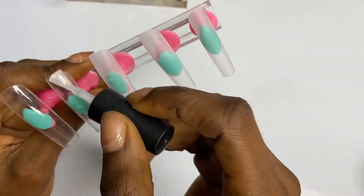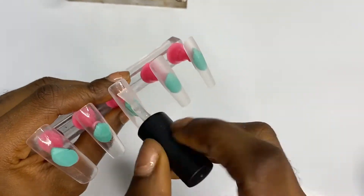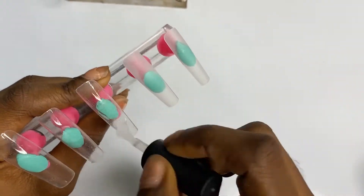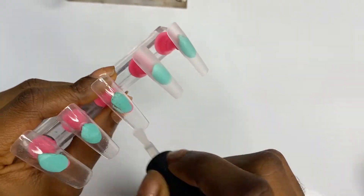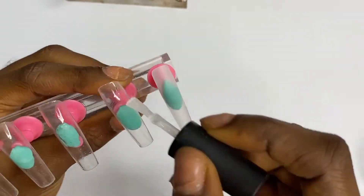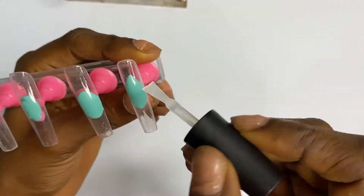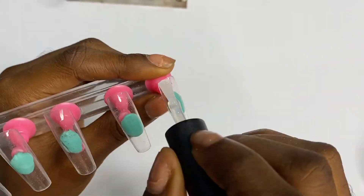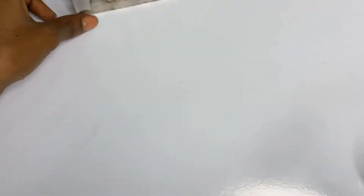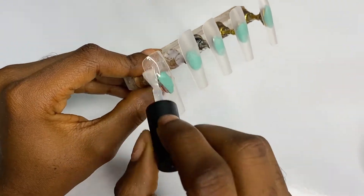I'm going to show you how I do it on this press-on nail. I already prepped my nail tip and I'm just applying base coat over it. If you're new here, hello and welcome! My name is Victoria — this is Victoria TCS. TCS stands for The Classy Splash, which is the name of my nail studio.